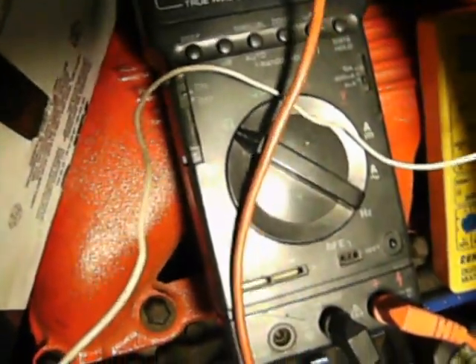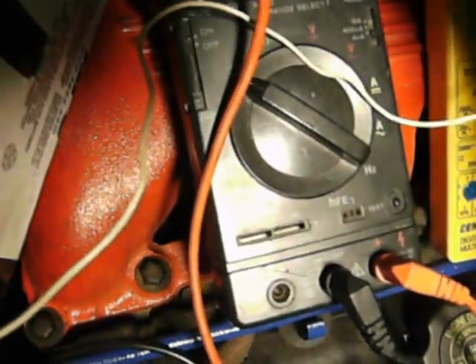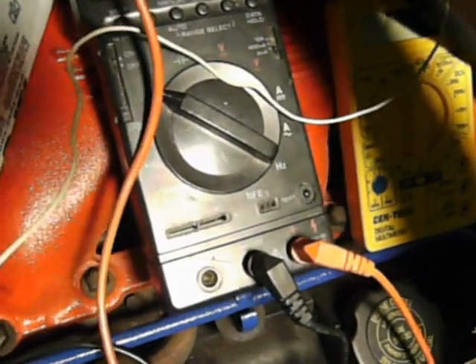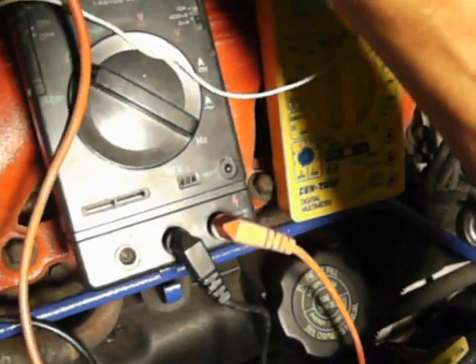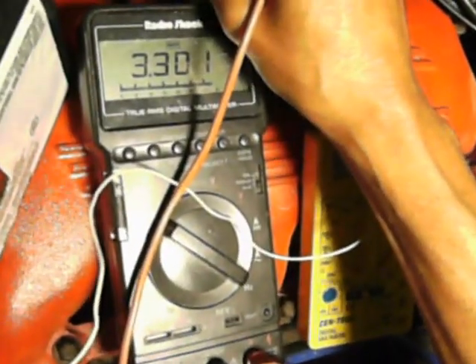So I got three injectors that are good. This one here with the extra lead — I think this last check was low. That one is 3.30 ohms, so that one's going to need to be replaced too.